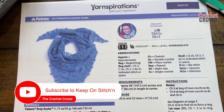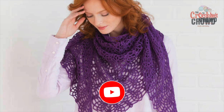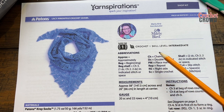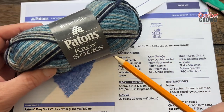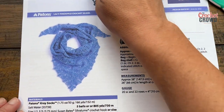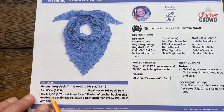Welcome back to The Crochet Crowd with my friends at yarnspirations.com. We have the Lacy Pineapple Crochet Shawl designed by Marley Byrd. Today is a lacy shawl and once we get started, the pattern repeat is actually really easy. Marley is suggesting Patons Kroy Sock yarn — it's a sock-based yarn, so the hook size is quite small at 3.75mm, size F as in Frank crochet hook.